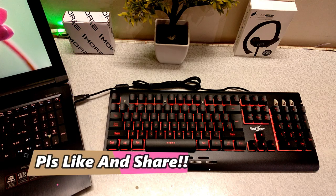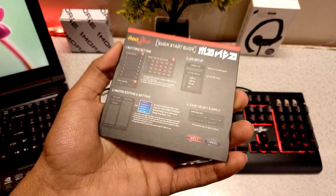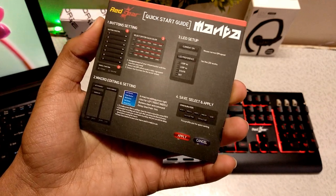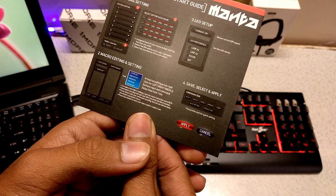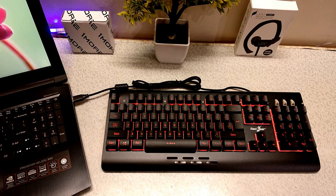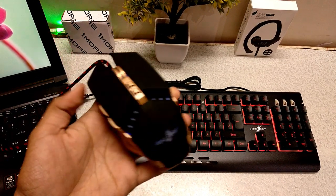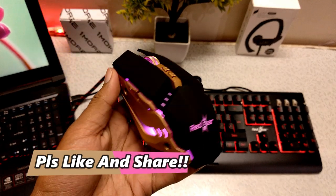I think it will be written in the quick start guide. It has macro settings and button settings. I'll connect the mouse as well and then show you the full quality. You can see it's a blue color — blue and black — with a tricolor LED light which looks quite large and pretty in a gaming setup.